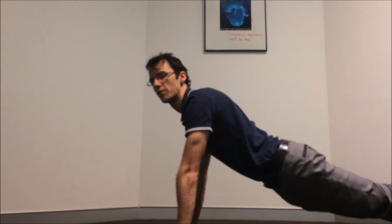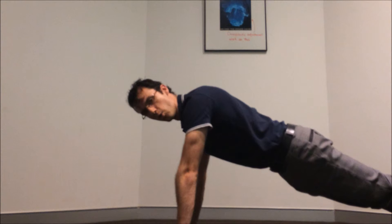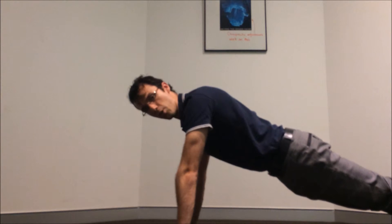You just want to be careful that you don't over-arch the low back, like this position. You want to hold it nice and tight, just like that — abs tight, body nice and straight.